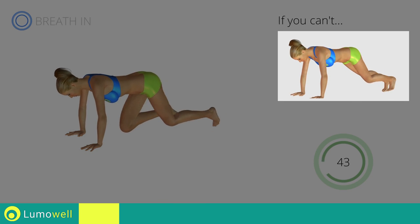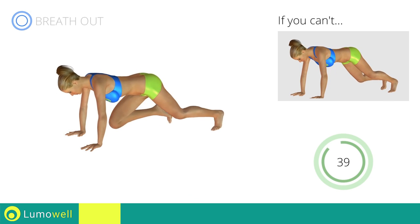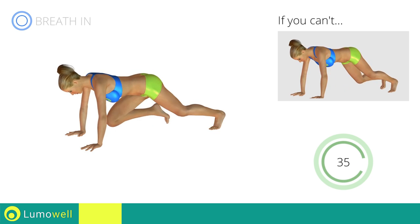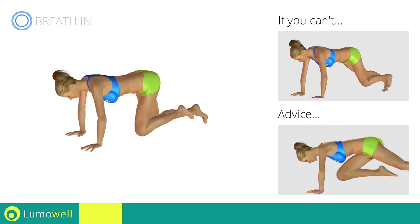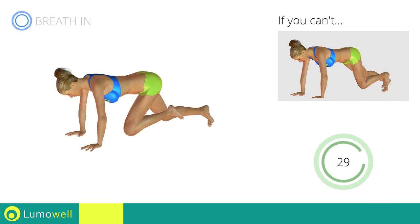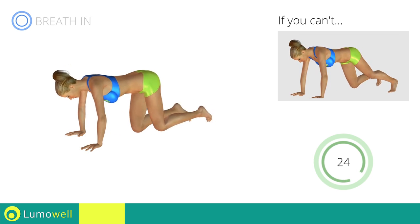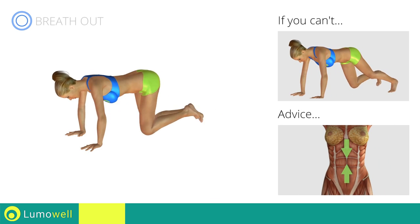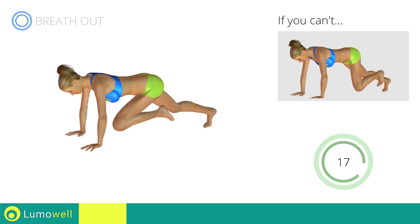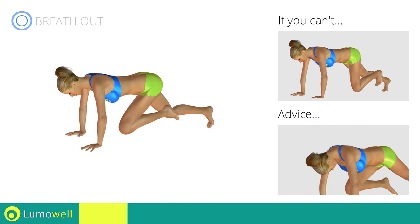If you cannot do it, try resting your foot on the ground when you bring it forward. Do not bend your back — keep it parallel to the floor. Keep the abs tight to keep a better balance. Do not bend or curve your neck while running.